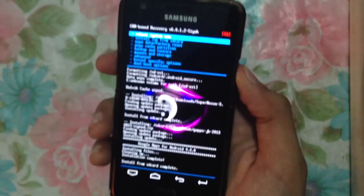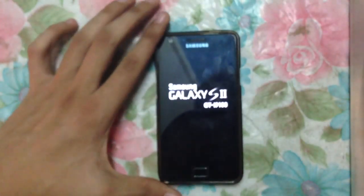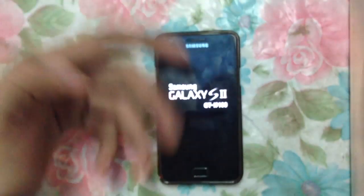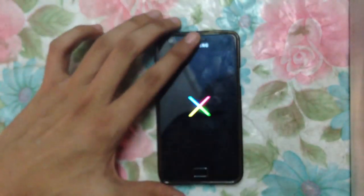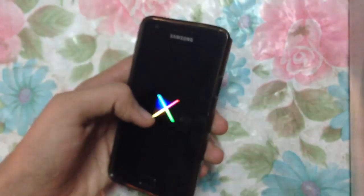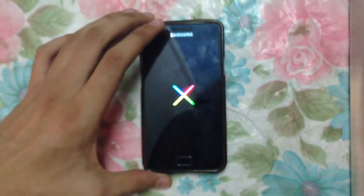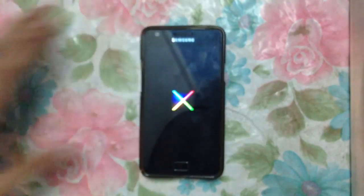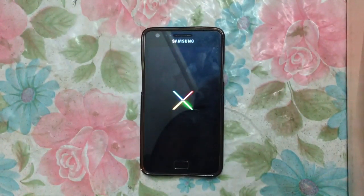Now I will reboot my system. Let's see how much time this will take. Make sure you have a backup of your previous ROM so that you can go back if needed. As you can see this is the Nexus boot logo.